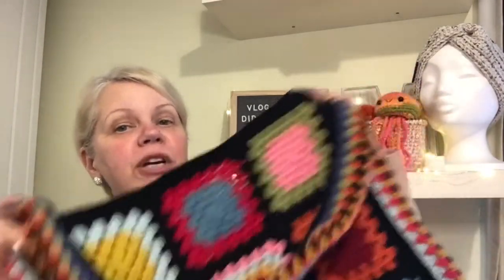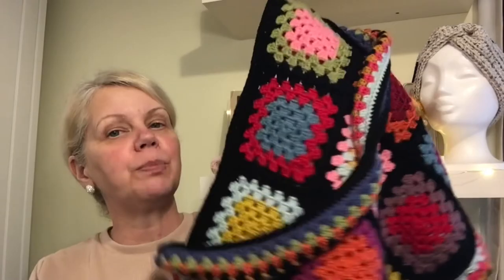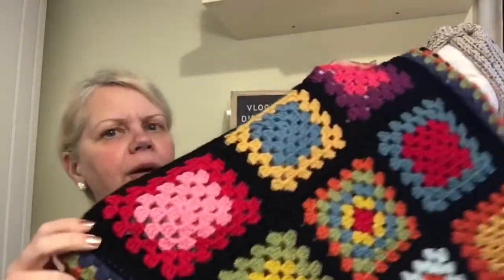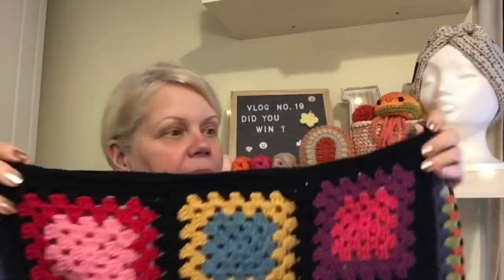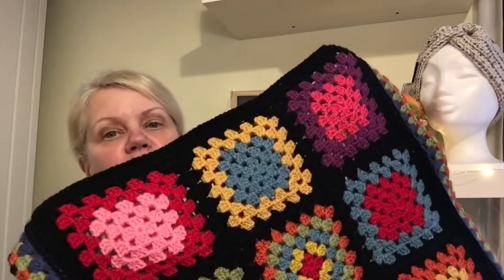Originally when I first started making my squares it was going to be a blanket, not a bag — it just developed into something different. As you can see the opening at the top is quite wide. I'm going to use this mostly indoors as a project bag. I've found these magnetic snaps — or snaps — from my craft drawer.